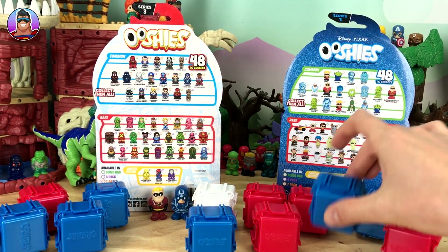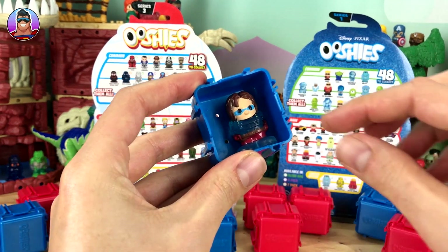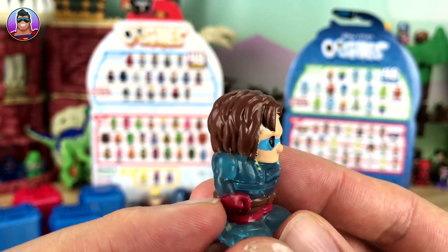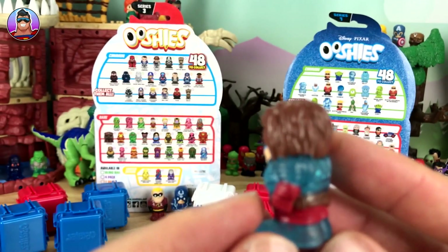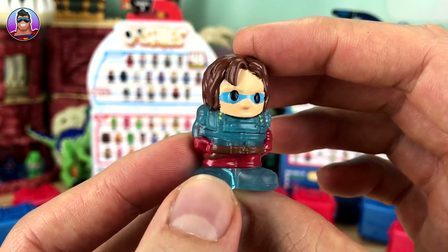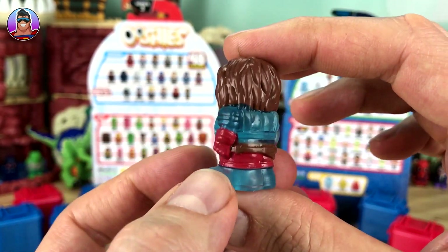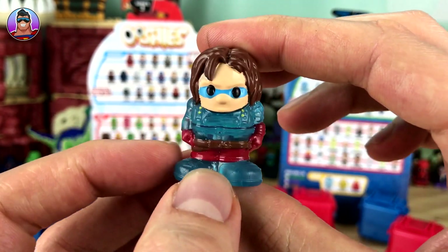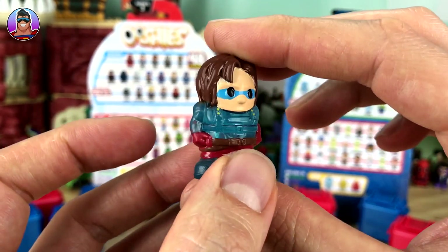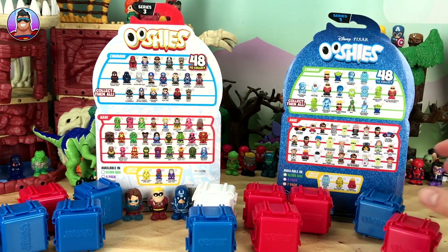That's two down. Let's go randomly for one of these blue ones. It is — Hologram Retro Bucky Barnes. He's really cool. I love how he's holographic on part of him but then his pants and gloves are still like normal. He's awesome — kind of a weird little mask he's wearing. Now put him here next to Mr. Incredible.